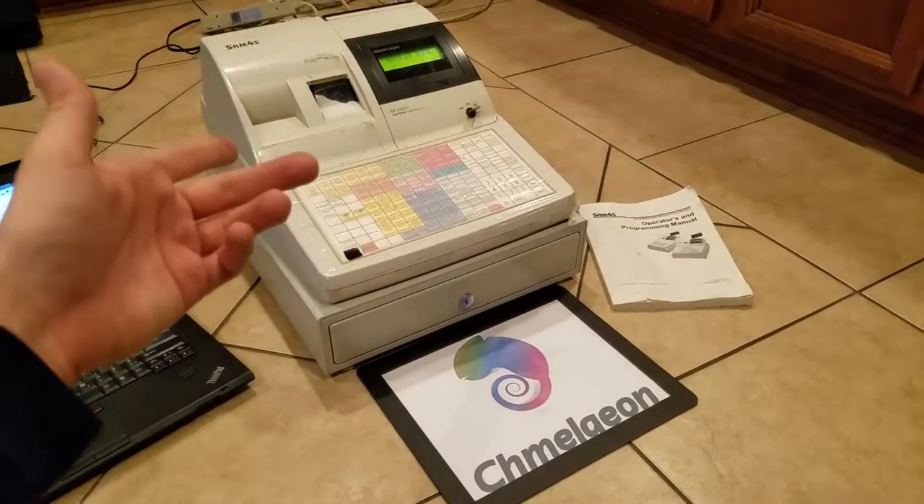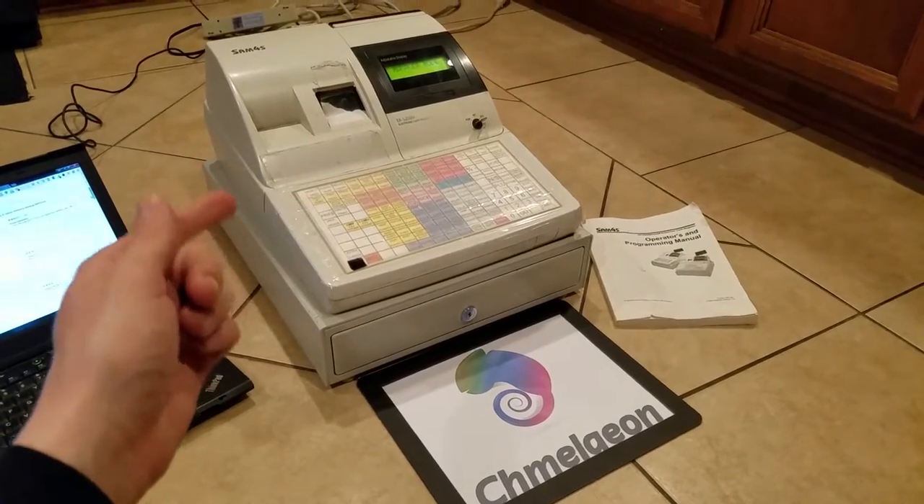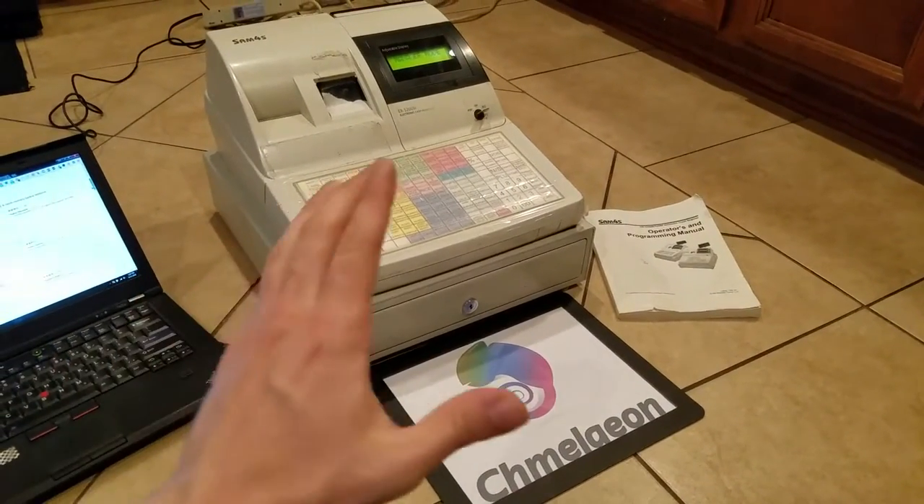Hey guys, Camellion.com here. Today we're going to be doing an overview for the SAM-4S cash register. This is one of the best cash registers money can buy because of its multitude of features.